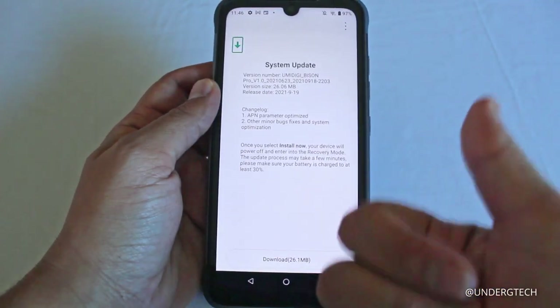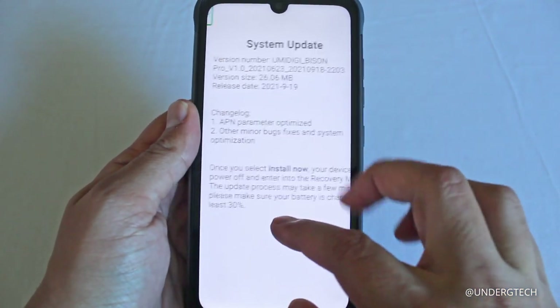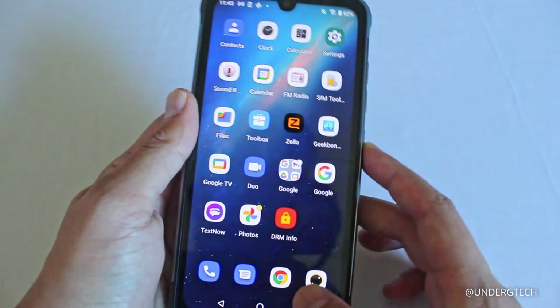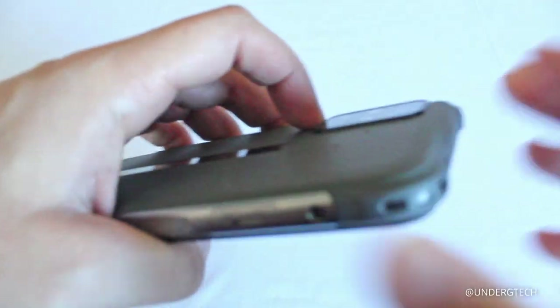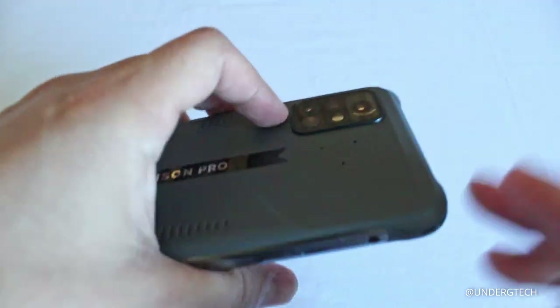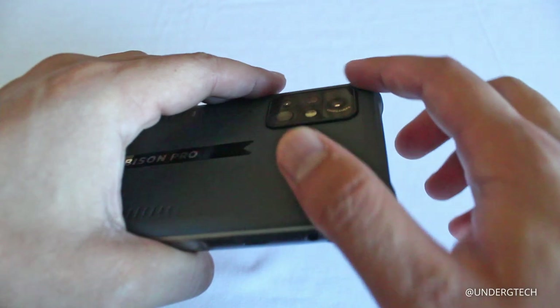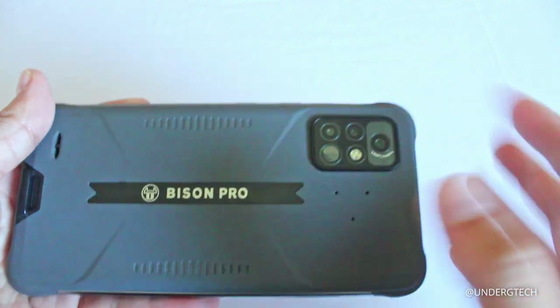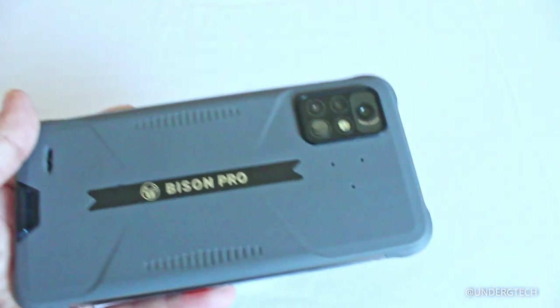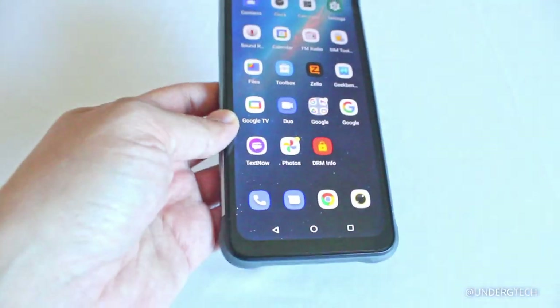Be sure to subscribe and leave a like if you found this helpful. There also appears to be a software update available with some bug fixes. One last thing — the rear camera protrudes outward rather than sitting flush, which is a concern because if you drop the phone flat, the camera takes the hit first. This happened with another rugged phone of mine where the camera got damaged even though everything else survived. Just something to watch out for. Thanks for watching!